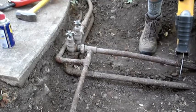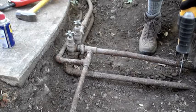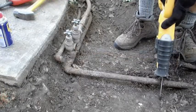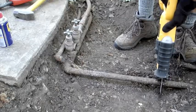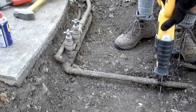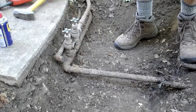My first step is to take a sawzall and cut out and remove the brass sprinkler valves. Having a sawzall for this step is almost a necessity — it would take forever to make all these cuts on galvanized pipe without one.